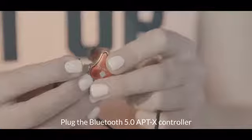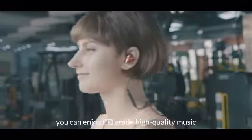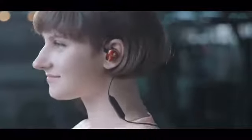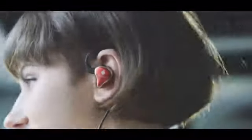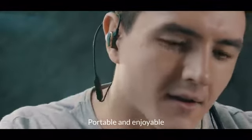Plug in the Bluetooth 5.0 APTX controller and you can enjoy CD-grade high-quality music with 8-hour playtime — and even take a call with it. Portable and enjoyable.